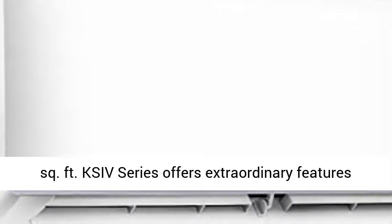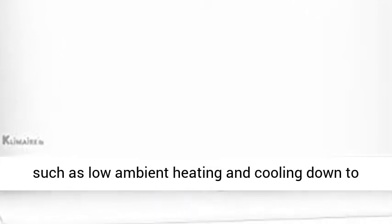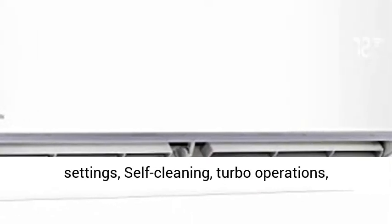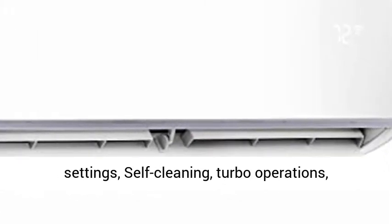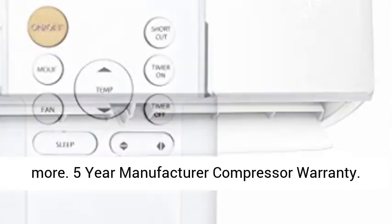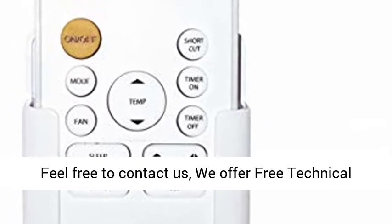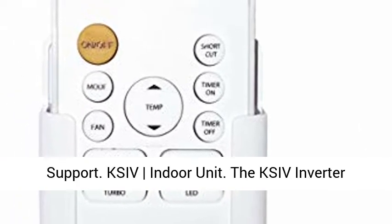Cools and heats an application area of up to 350 square feet. The KSI V series offers extraordinary features such as low ambient heating and cooling down to 5 degrees Fahrenheit, customizable infrared remote control settings, self-cleaning, turbo operation, sleep mode, auto restart, follow me, and many more. Comes with a five-year manufacturer compressor warranty.